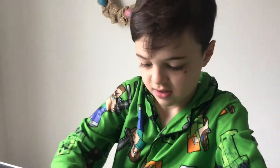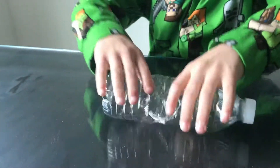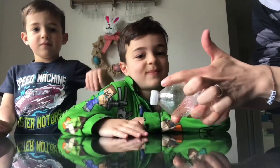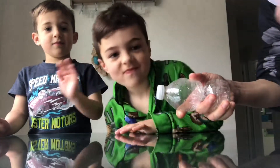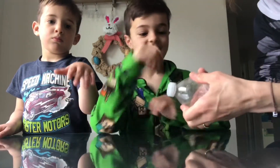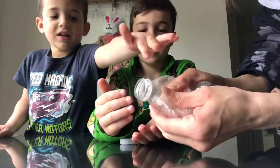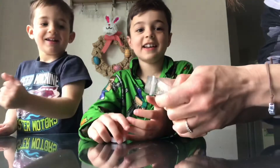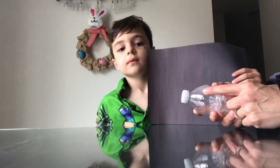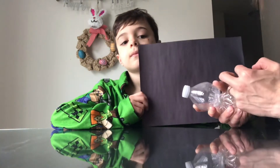Now we're going to do a cloud in a bottle. Let's see if this works. Gotta twist it — keep twisting. Okay, now that it's tight, we're going to open the cap. You think it's going to shoot out some clouds? Let's see. Whoa! You see that? Try it again. I'm going to open the lid — once I do that, it's going to release the pressure and the molecules are going to come out and they're going to create an insta-cloud.